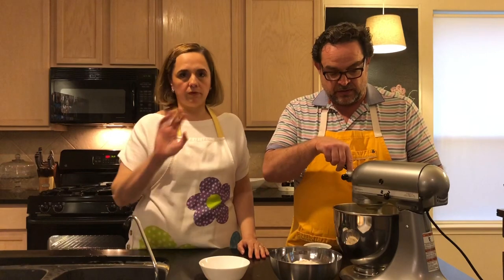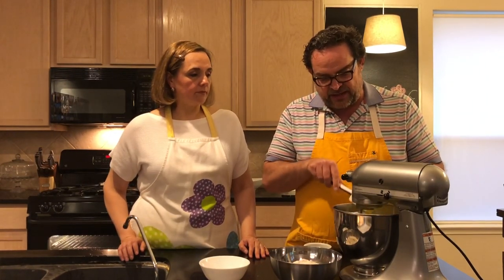Once the butter is creamed, add your egg yolks. Put the mixer on low and add your egg yolks one by one — we have three egg yolks. We'll put the list of ingredients and a picture of it in the description.